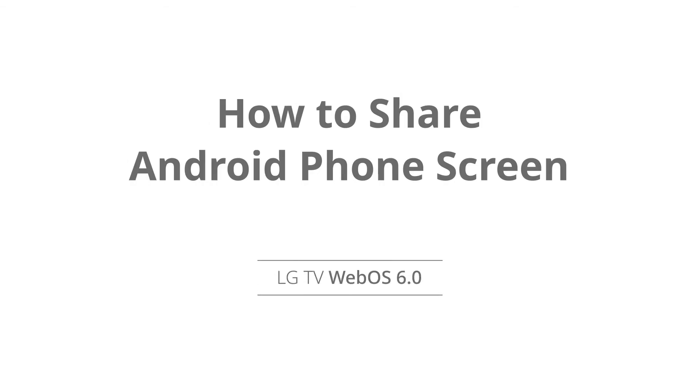In this video, learn how to share the screen of your Android phone with your LG WebOS TV.